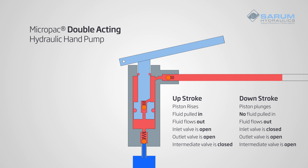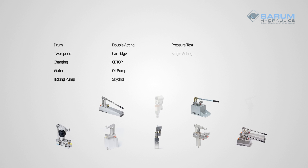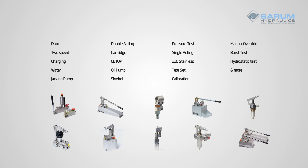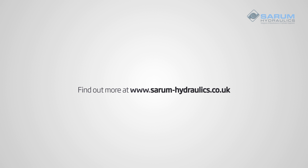Micropack hand pumps are available as both single and double acting. And as the hand pump experts, we've got solutions for a wide range of demanding applications. Talk to us today or find out more at serum-hydraulics.co.uk.